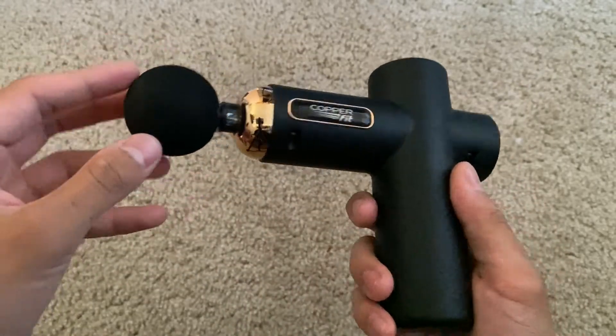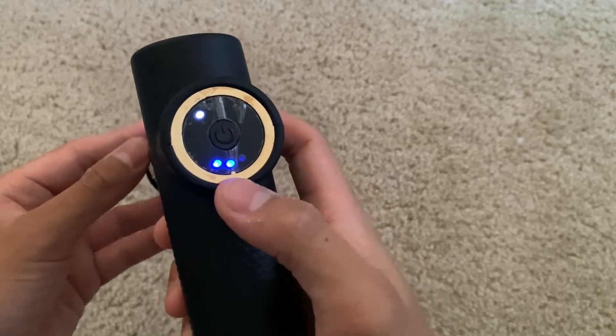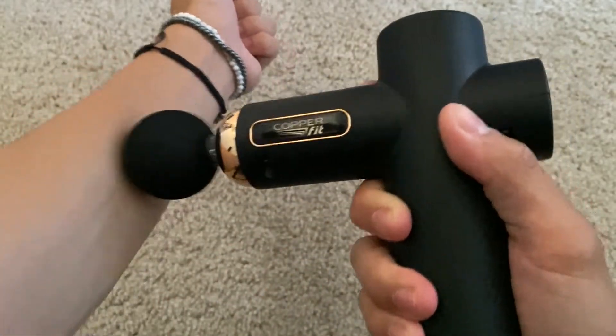It has a nice design at the top and comes with four separate attachments. For the sake of this video, we're going to go ahead and use this one. I'll simply demonstrate on my skin right here for its functionality.